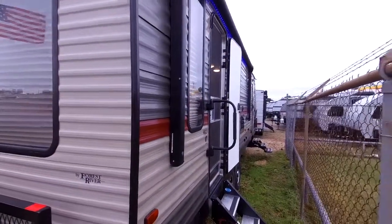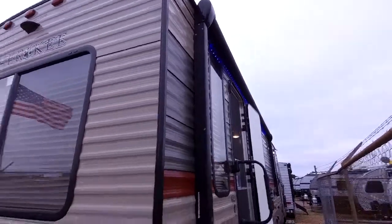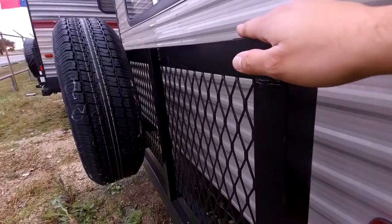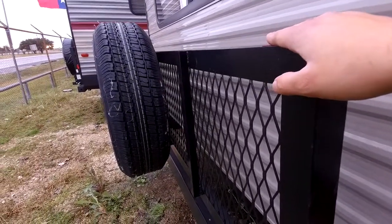The awning is electric on this one as well, which is nice. Right over here is the cargo rack — it's rated for 200 pounds, so you can put a generator, ice chest, stuff like that for extra storage.